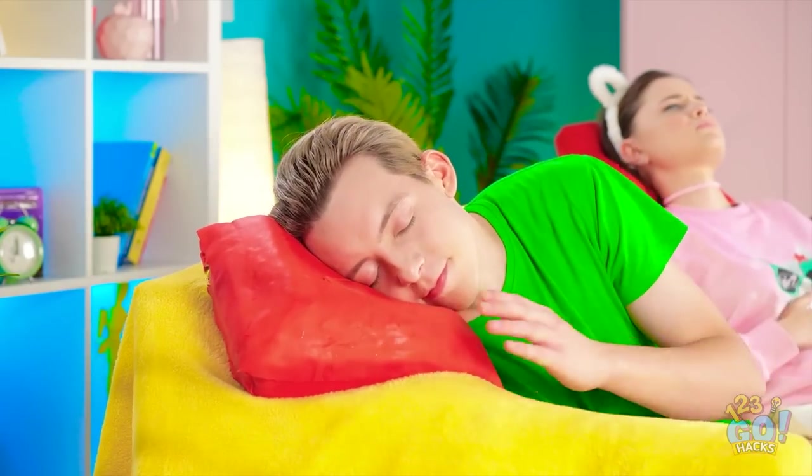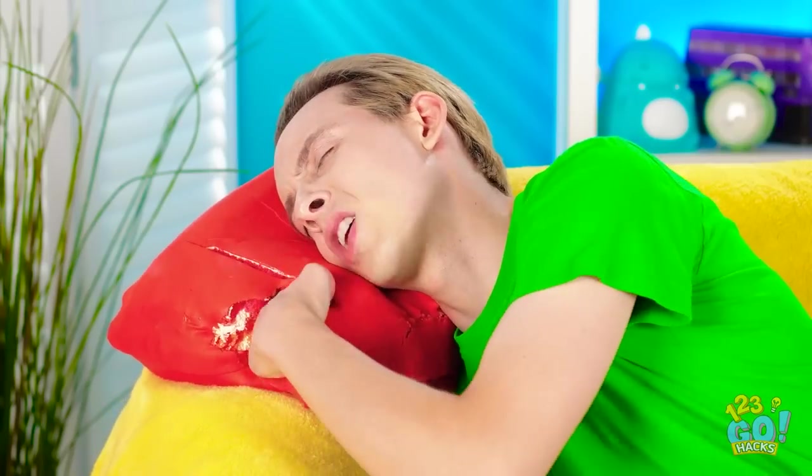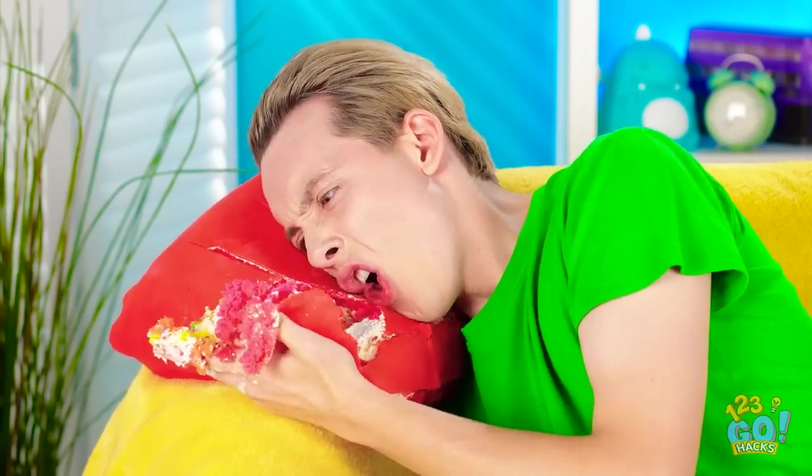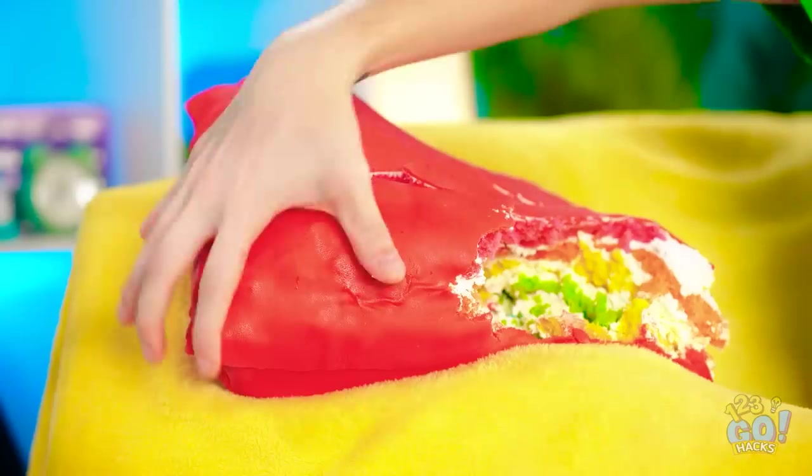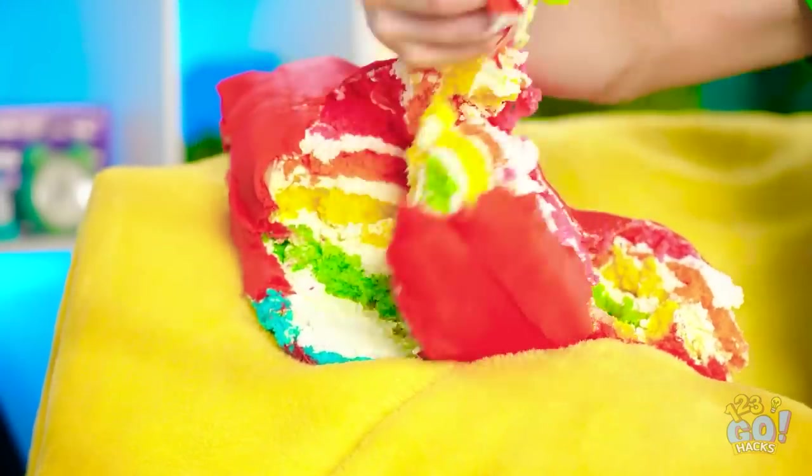There's nothing like a day of binging on delicious food! But sometimes candy just won't do — sometimes you just need more! Like a slice of yummy cake! But we don't want any old boring things; we want the best! So don your chef's hat, grab your piping bags and put on your aprons — we're serving up some tasty treats with this cake decorating challenge!